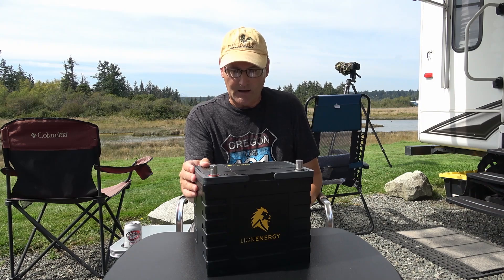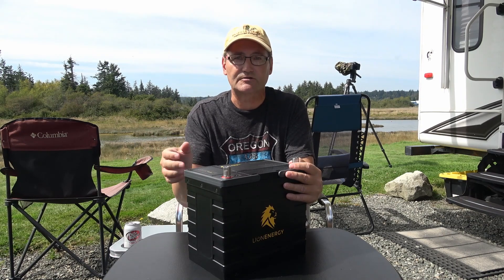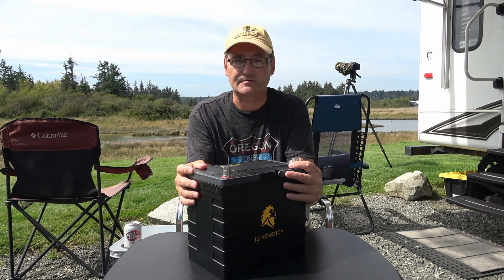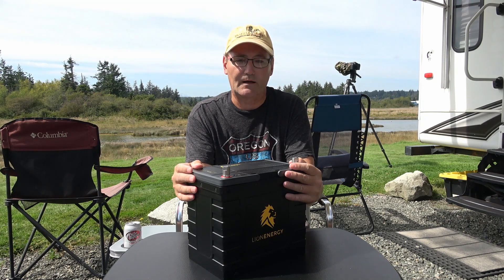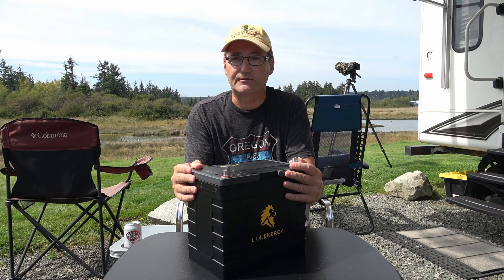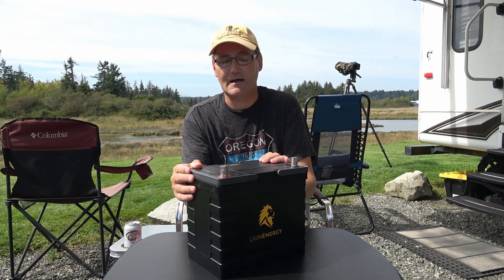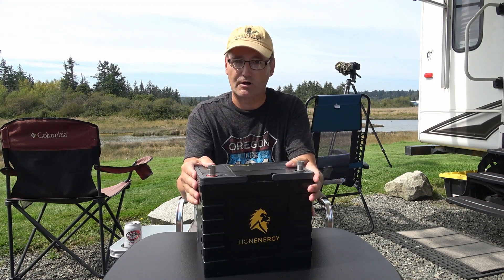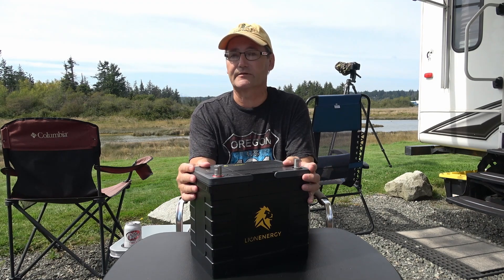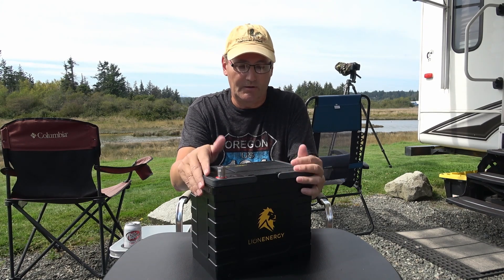Another consideration is whether the technology will change fast. Technology is evolving quickly with new chemistries coming out, and prices could potentially drop. However, from my research, it's not likely to drop dramatically soon because lithium and the rare earth minerals needed are in short supply — especially with all the electric cars coming to market creating high demand. Still, there's always the risk that you spend $800 and a year later they're at $500. That's the risk with all technology these days.